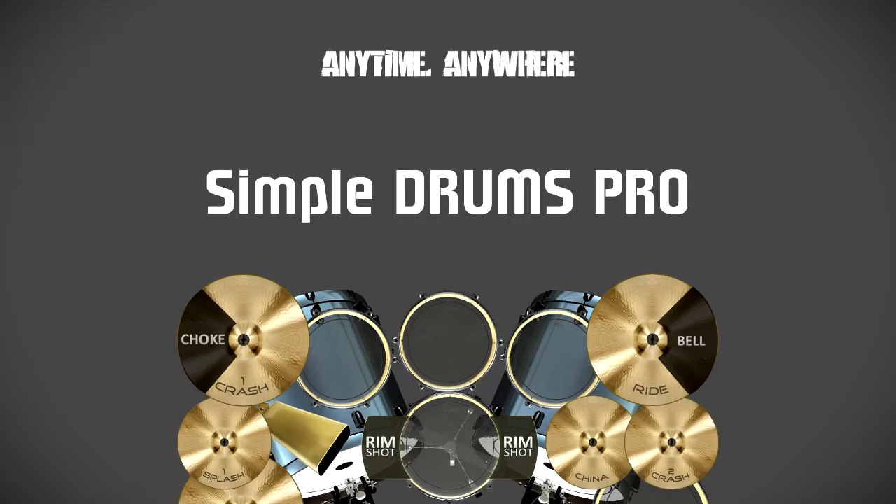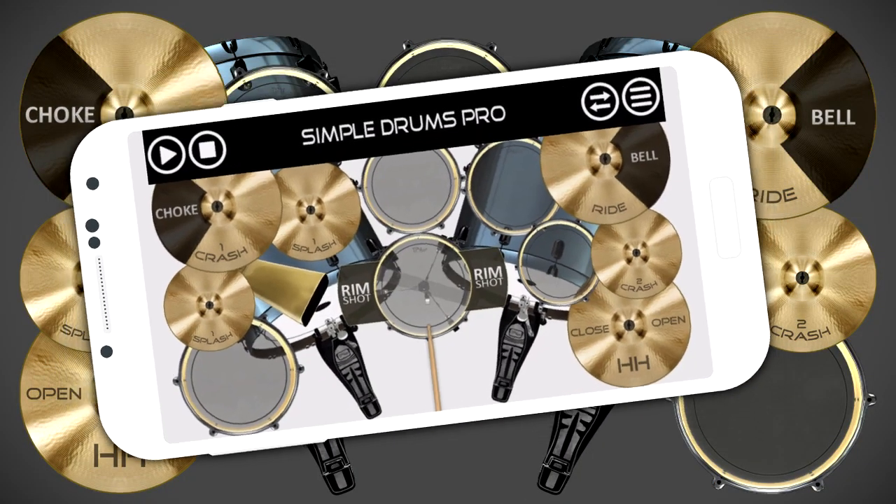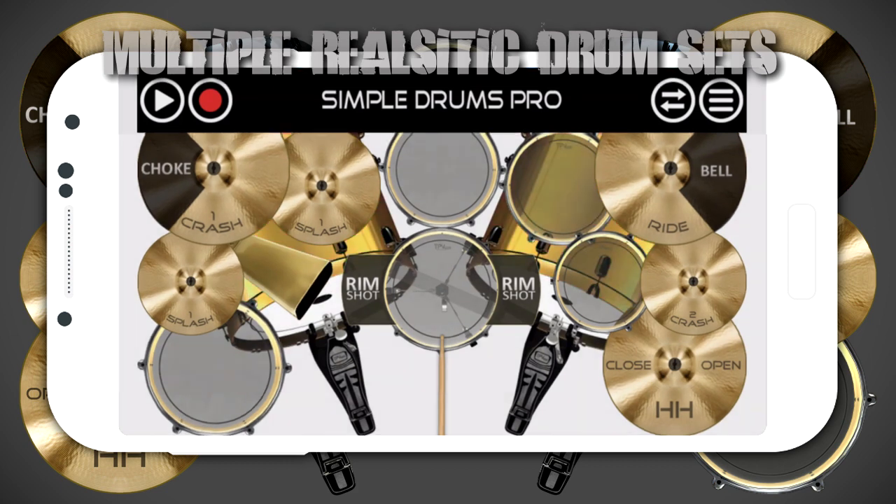Jam anytime, anywhere with Simple Drums Pro. Choose from metal, rock, and jazz drum sets for the most realistic drum experience on the go.